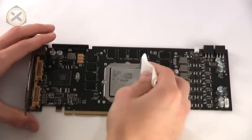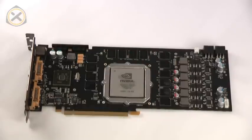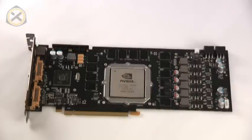Next, the GPU needs to be cleaned. As always, I use Arctic Clean to make cleaning off the thermal grease a bit easier. It's not absolutely necessary though — with a bit of patience you can get the thermal grease off without any cleaning agent as well.